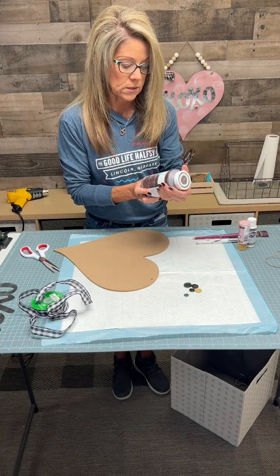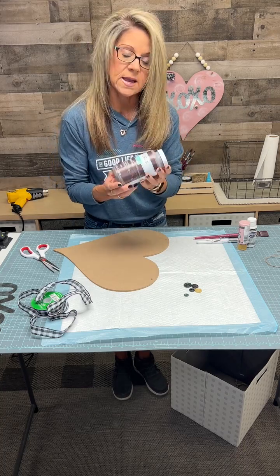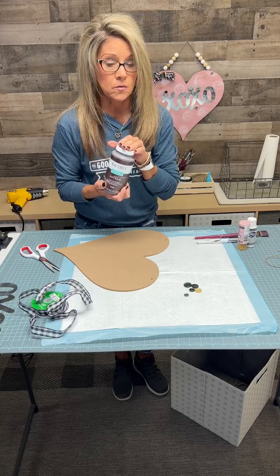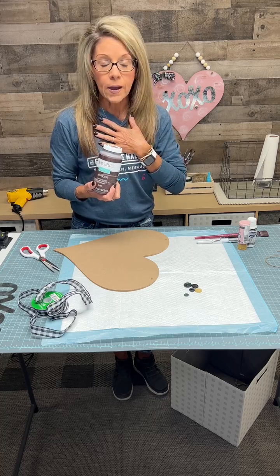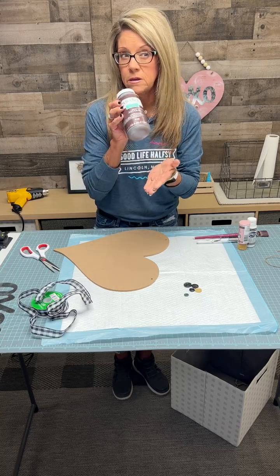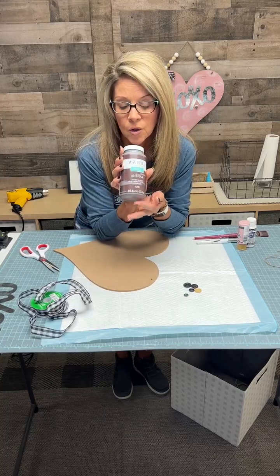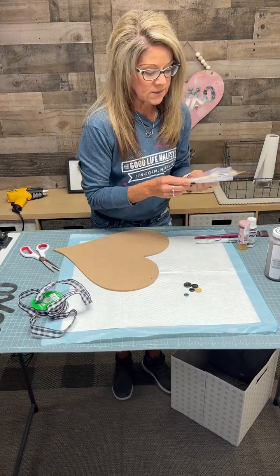You're going to need your paints — I used blush pink and white. The other thing I'm really liking is Waverly Wax in antique, which you can grab at Walmart. I would highly suggest buying the smaller container because you are not going to use the big one. The smaller one was around maybe eight dollars, and a little bit goes a long way.